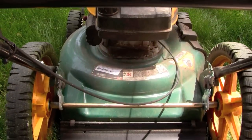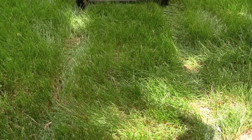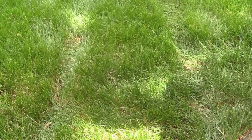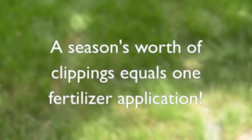Leave clippings on the lawn. Short clippings do not cause thatch, but rather break down quickly, adding moisture, organic matter, and nutrients to the soil. And you'll even save time and money, since a season's worth of clippings equals one fertilizer application.